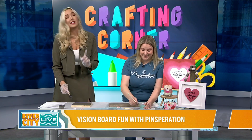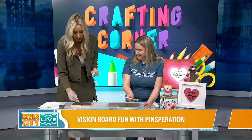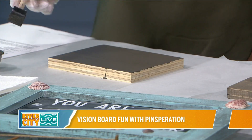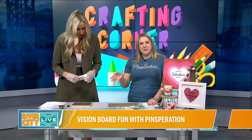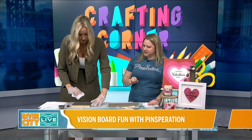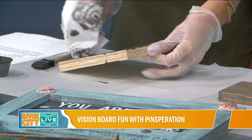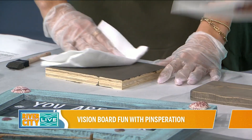We actually have a segment on rivercitylive.com if you want to check that out — it is so much fun. Now you're going to take a paper towel or an old t-shirt and wipe off all of that excess until it looks no longer shiny. You'll find it easiest if you keep your towel flat and wipe it off really well.